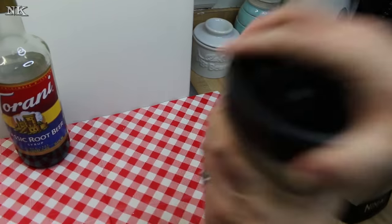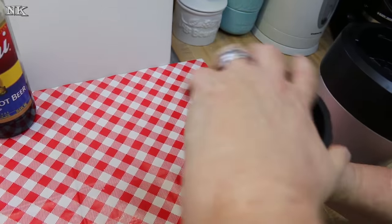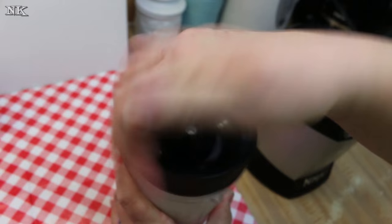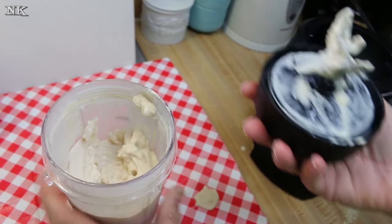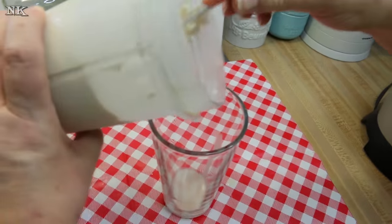Once that's done mixing, it's gonna be really thick. If it gets too thick about halfway through blending, you can crack it open and throw in a splash of milk — no worries. Now I'm gonna go ahead and get a glass and we can serve this up.